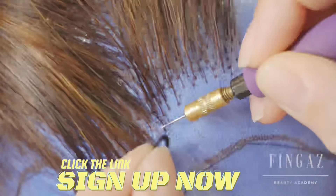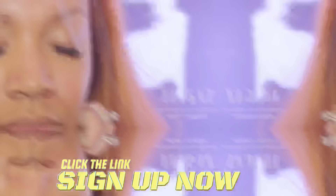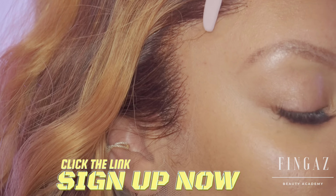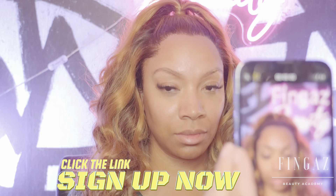Whether you're customizing hairlines or doing minor wig repairs, you'll be a step above all your competition. You'll also learn how to melt that lace, baby, as I bring you this exclusive deal right to the comfort of your own home.